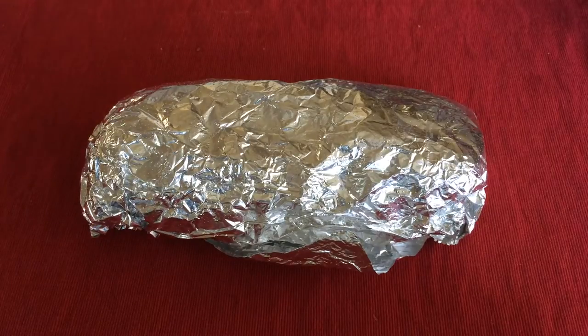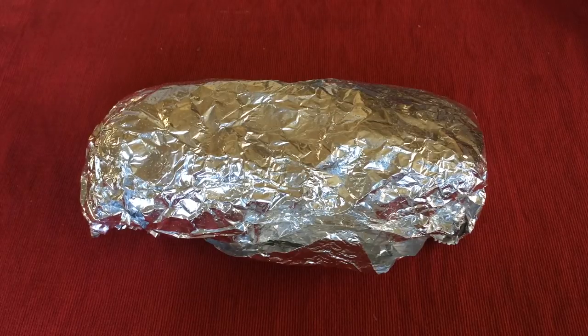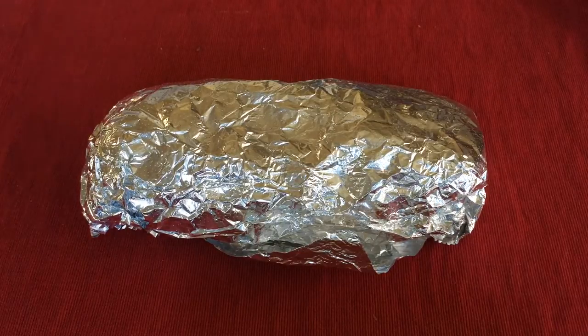Hi, welcome to Big G's Review. Carl's Jr. has a new product. It's actually by Green Burrito. It's called the New Grilled Burrito, and you get your choices of chicken, beef, or steak.